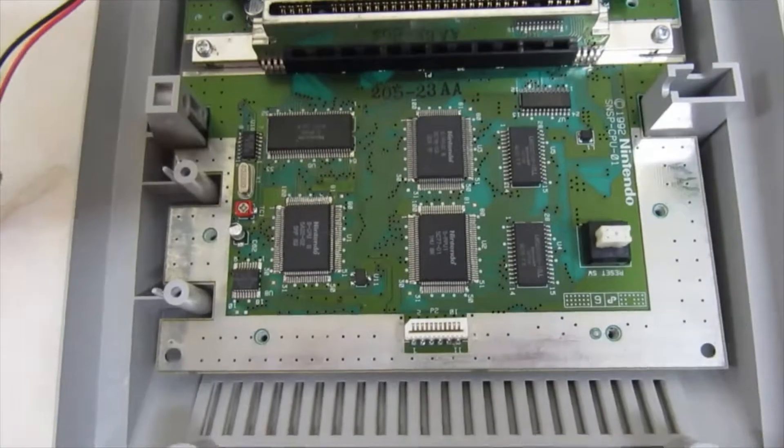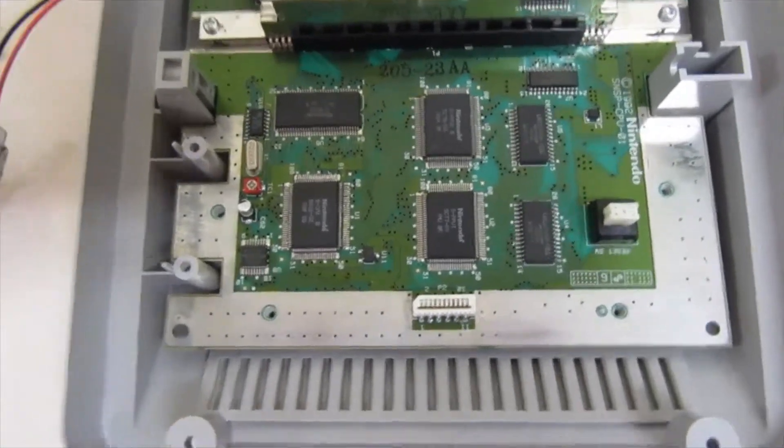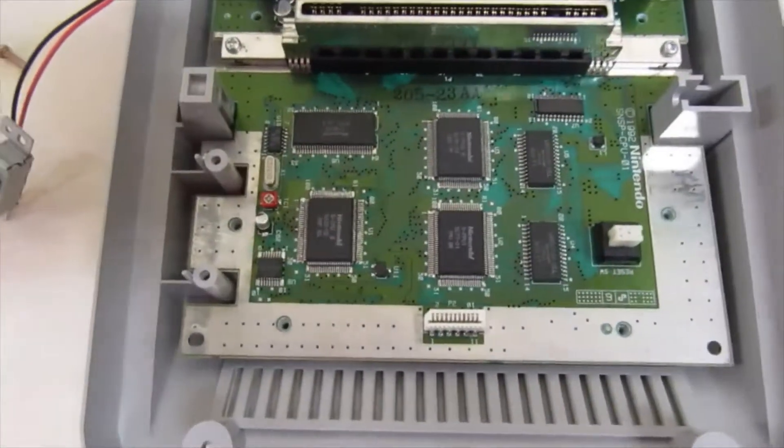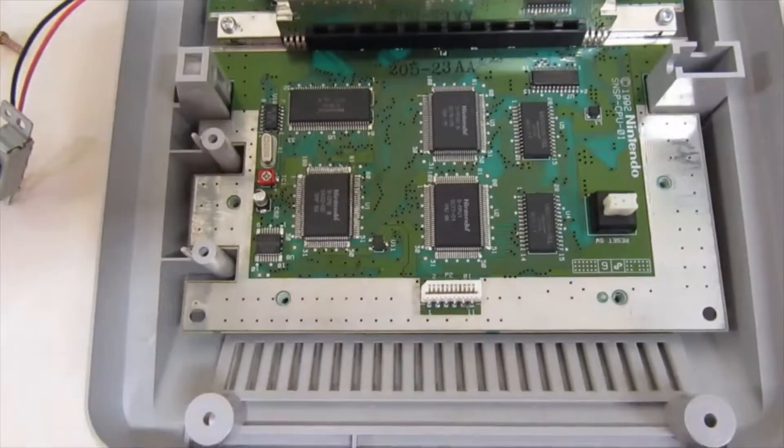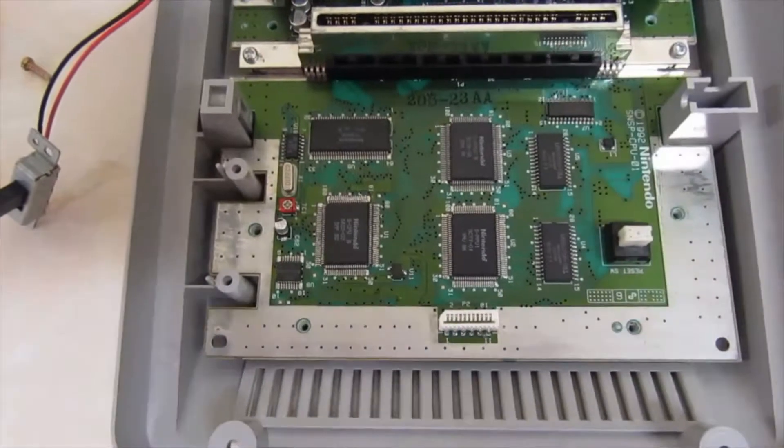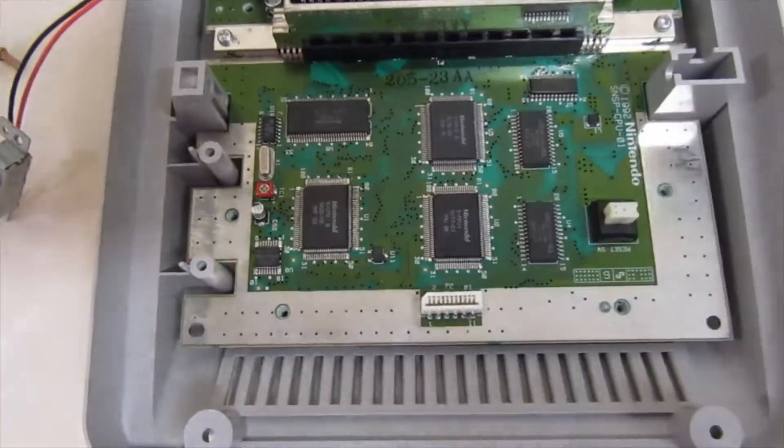Hey guys. Super Nintendo here, which was being very strange. You could play games, they were fine, but there were graphical glitches. Say you're playing Mario — if you tried to jump onto a platform that was moving or whatever, you'd just fall straight through it and die.